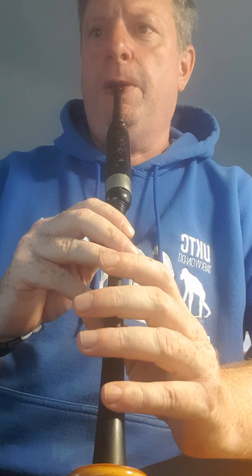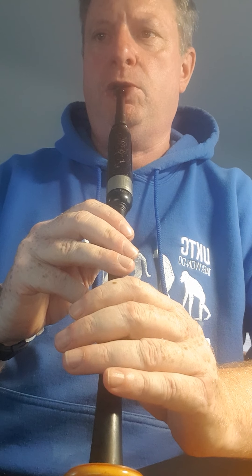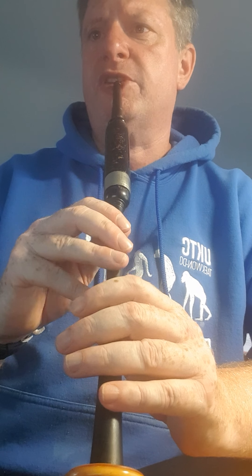And a G grace note on D, and down to low A. So a G grace note on D — D, B, A — and then a thumb up to high G, F, E doubling, strike. It's the same as the first part.